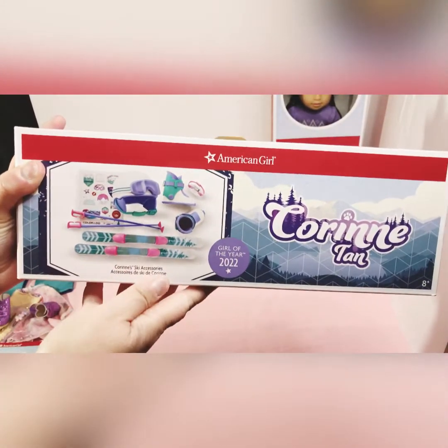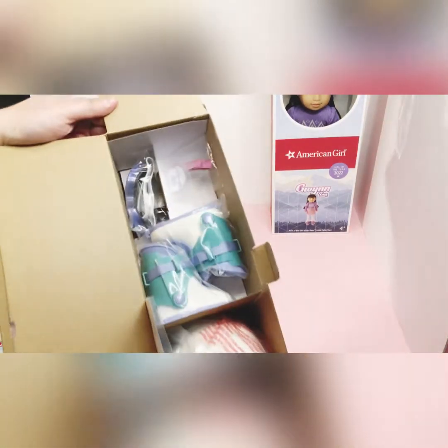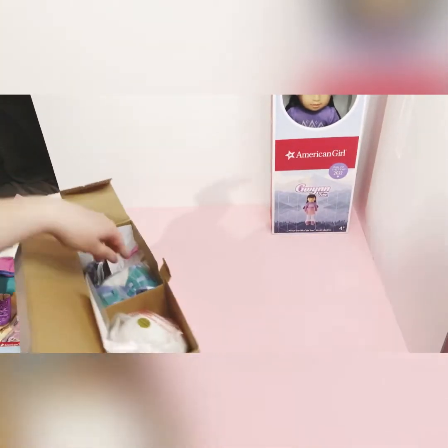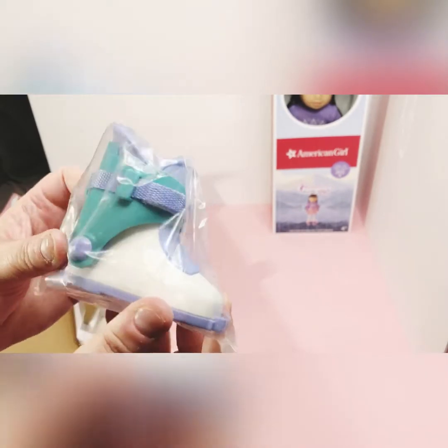Now here are her skiing accessories. I'm just going to open this up and we'll look at the little pieces together. That's what it looks like when you get it. Here are her boots — they're purple and teal and white.